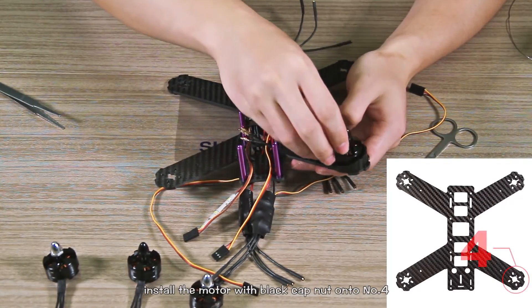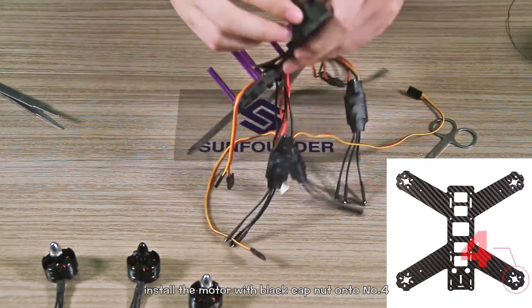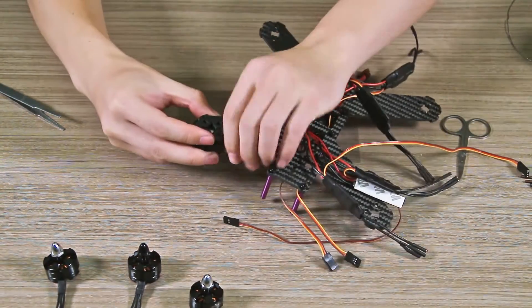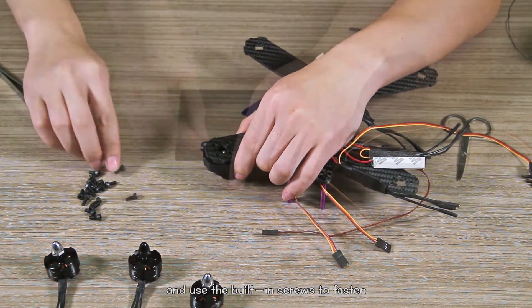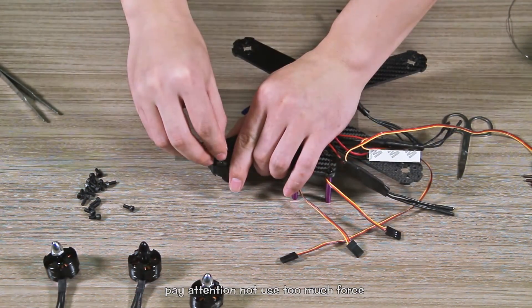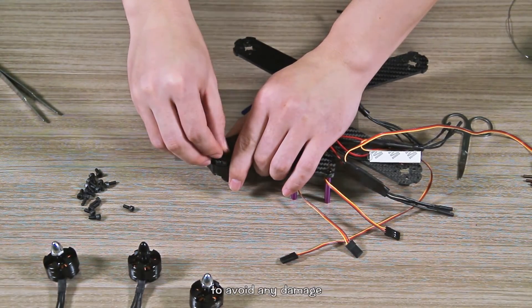Install the motor with black cup nuts onto number 4 and use the built-in screws to fasten. Pay attention not to use too much force to avoid any damage.